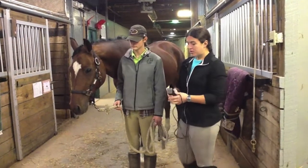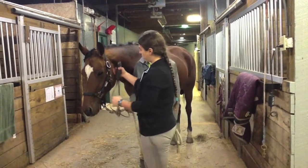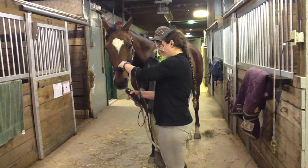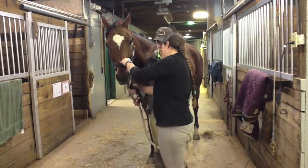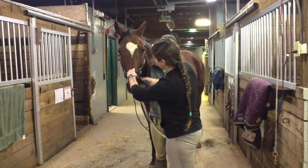So what we're going to do is we're just going to turn on the clippers and just see how he takes it. He's pretty good with it. And I'm just going to run them along and I'm going to clip his muzzle. You're going to want to do it from different angles so that way you can make sure that you've got all the hair.